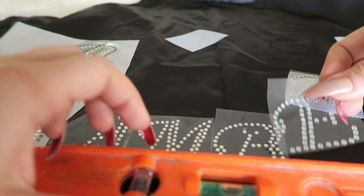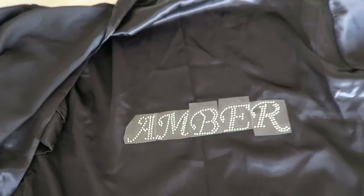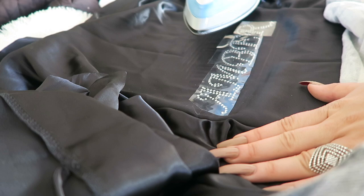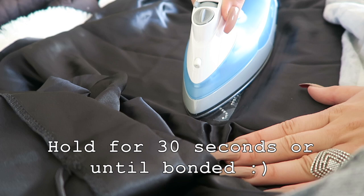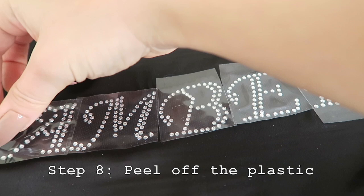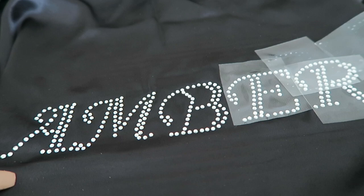Once everything is laid out, grab your iron, plug it in, and go ahead and iron the stickers onto the robe so they get molded into the fabric. Hold the iron for about 30 seconds and you'll be good to go. Once they're all done, just peel off the plastic — and there you go! You can see it now has my name on it, looking fabulous. Now we're going to do the same thing but with the wings.